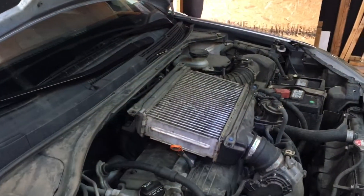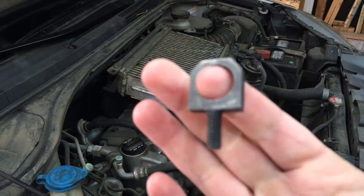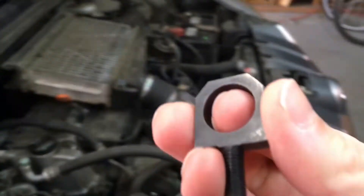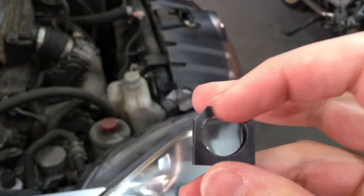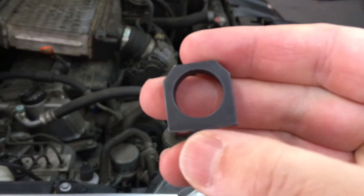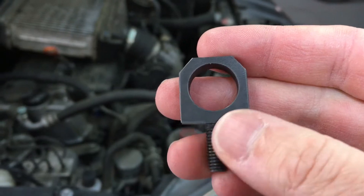Fixing the turbocharger. Here's the new part — you can see right here on the old part this hole wears out of round, and then your turbo starts throwing errors about the emission system.